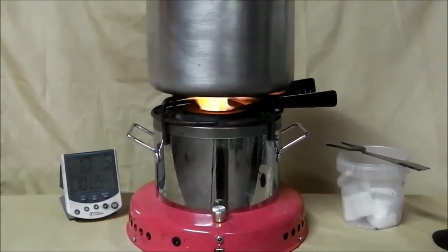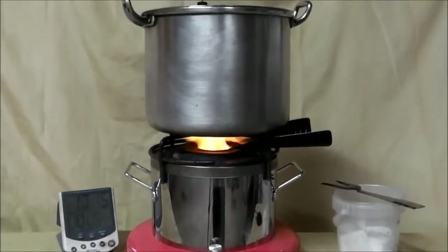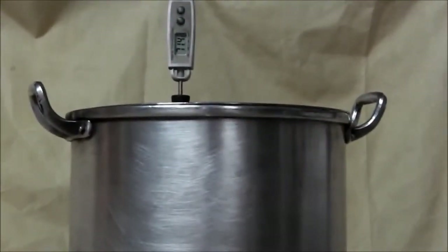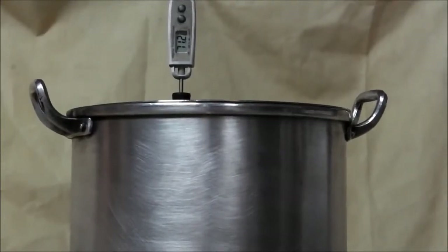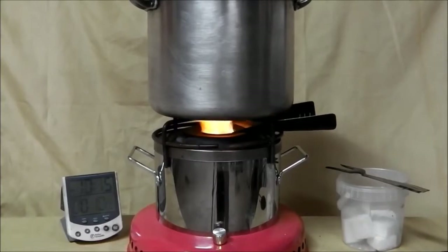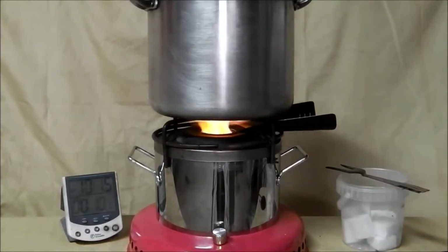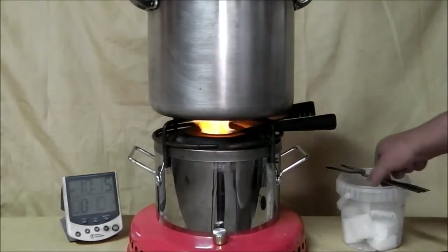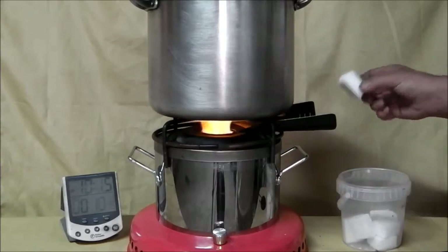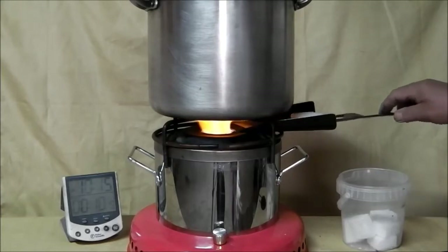We're about to roll over 10 minutes and we are at 71 degrees. There is a slight indication from the noise of a reduction in power, so we will add a further single block now.